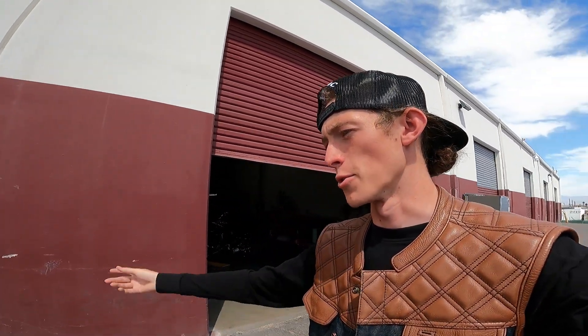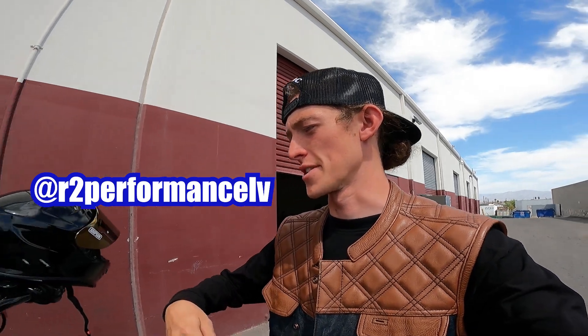It's a beautiful Monday. For the first time in a little while, I'm not starting in my garage. I'm over here at my boy's shop, R2 Performance, here in Las Vegas.